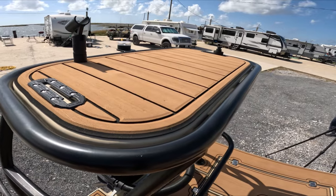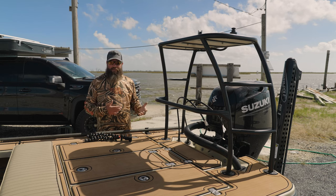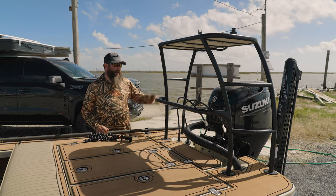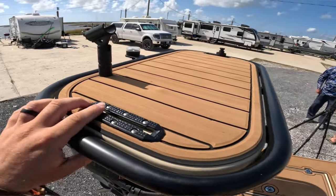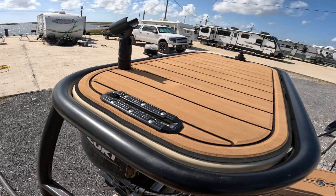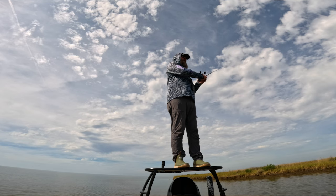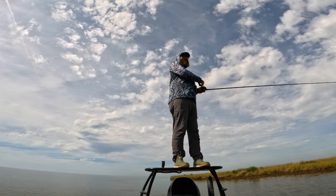I also have a VMarine push pole holder so that if I spot a fish or I'm fishing from the back, I can lock the push pole in quickly and make a cast without dropping it or leaving it hanging. On either side of the polling platform I have Yak Attack Mighty Mount XLs that let me put a cup holder or rod holder up there, so if I'm polling I can keep a rod back there to play cleanup in case the angler on the bow misses the fish.